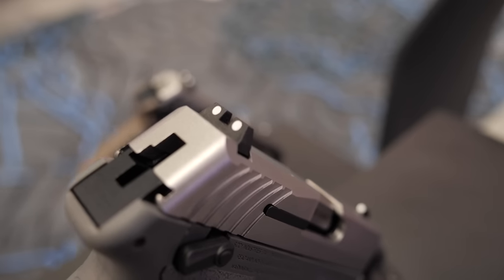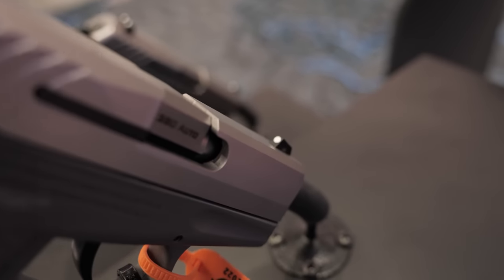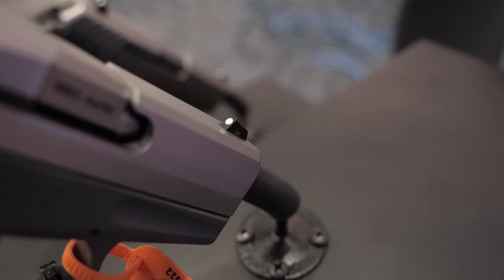The other thing is that the sights are no longer proprietary. We're using a Glock 43 cut, so if you want to change the sights you have that ability. You can add night sights, fiber optics — anything that fits a Glock 43.